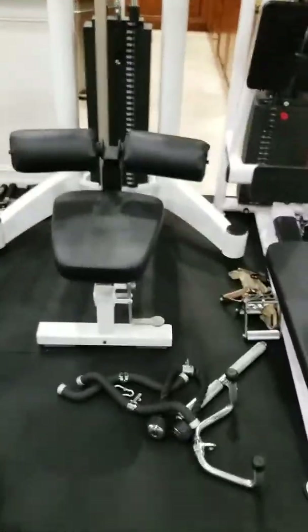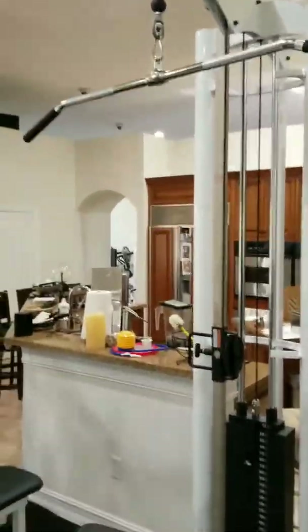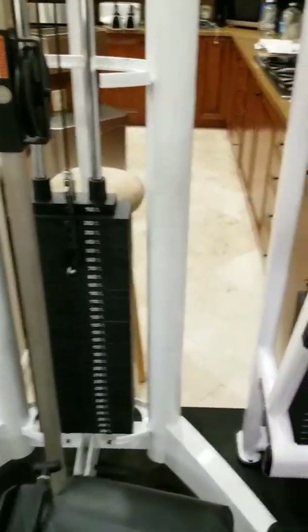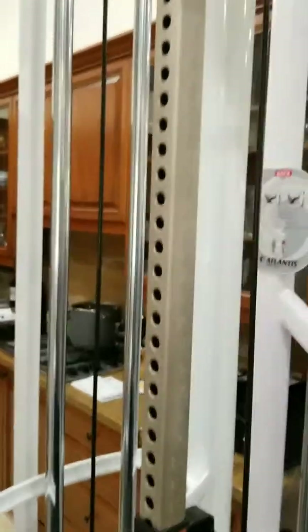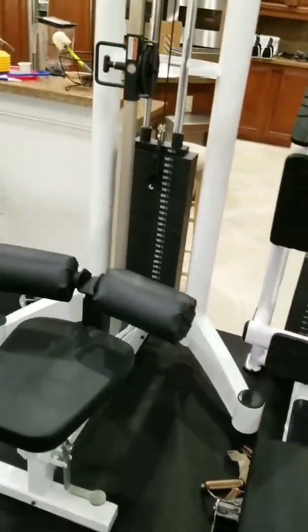This is the UCS 9.5 foot tower — worth every penny and I highly recommend people get these. It has a totally adjustable start position, which everybody should have. That feature is just amazing — it makes it good for any kind of attachment, either for back or triceps.